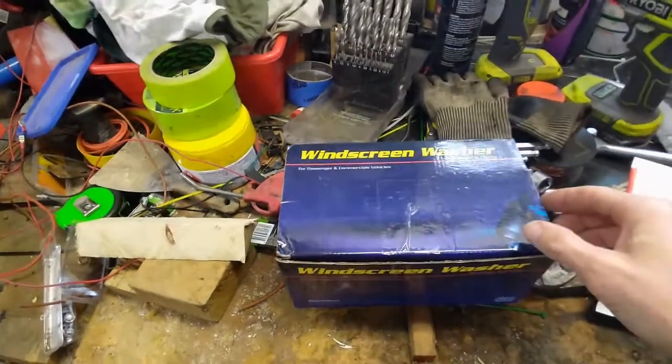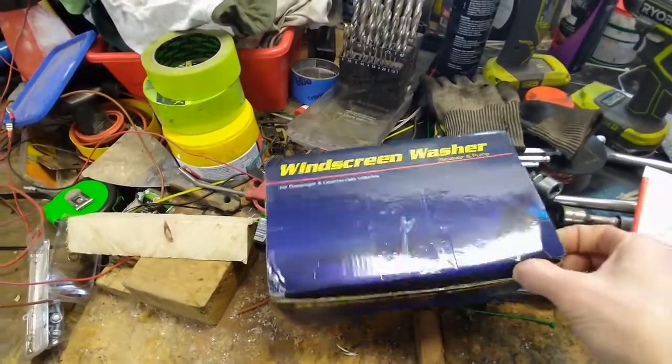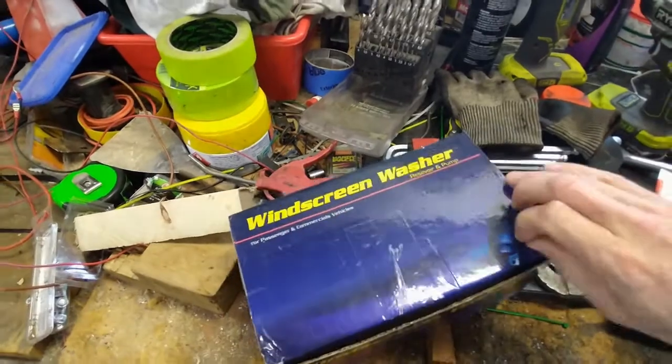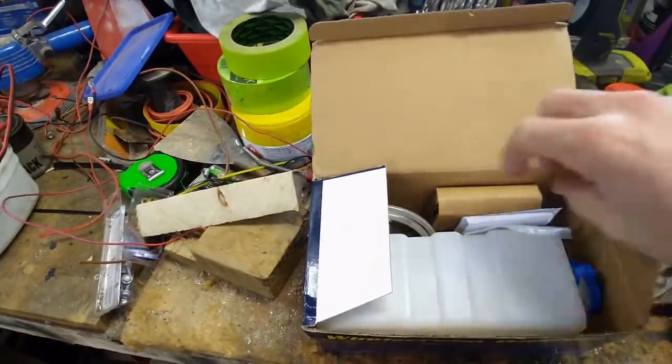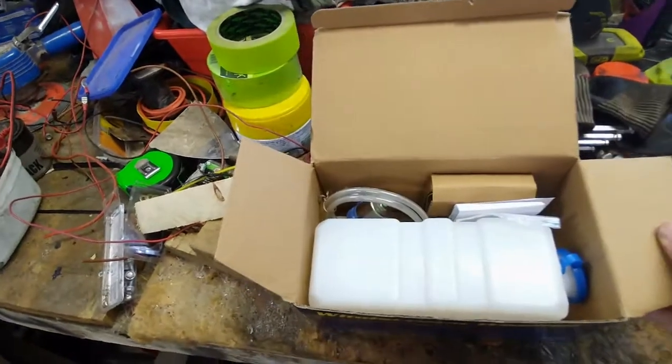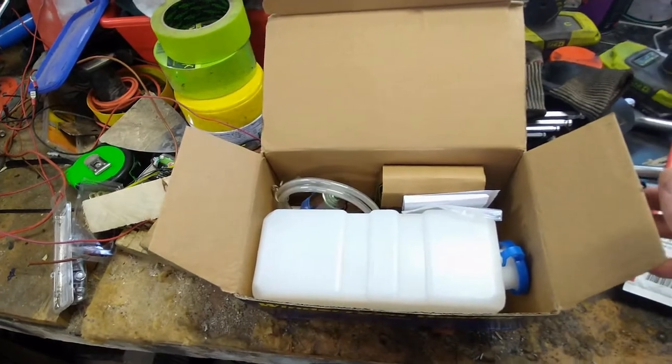I also bought this generic windscreen washer kit with all the bits and bobs I'll need for this project: wiring harness, bottle, hose, joiners. I'm going to ignore a bunch of other pieces that I won't use. Hopefully that'll be enough to get this job done.